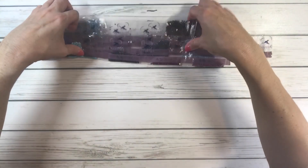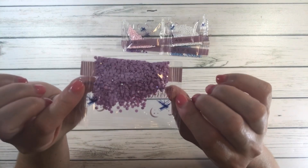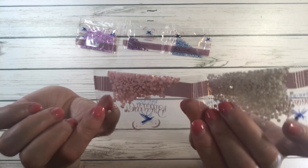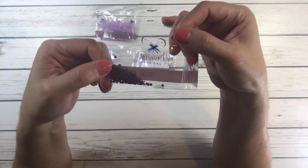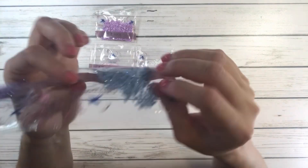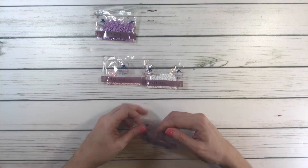Now let's look at the ABs. You have AB01 — a very pretty purple, very shiny. Then AB03 — a pink. AB08 — white. AB32 — a purple. And AB46 — a pretty blue, very shiny. Let's cut these open and look at where the ABs appear on the canvas.